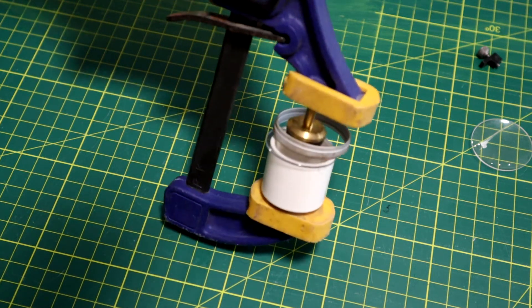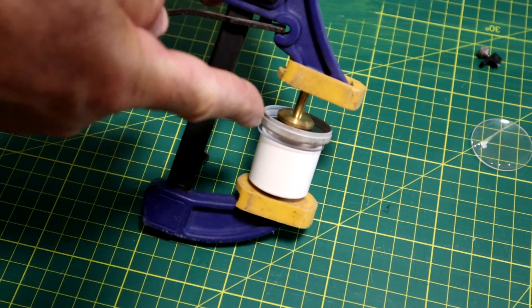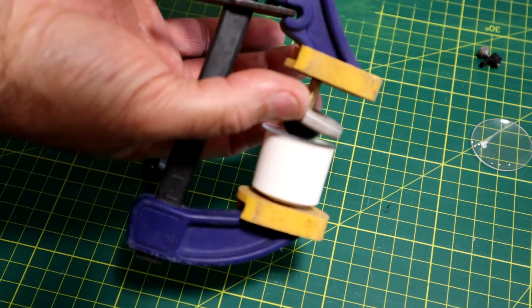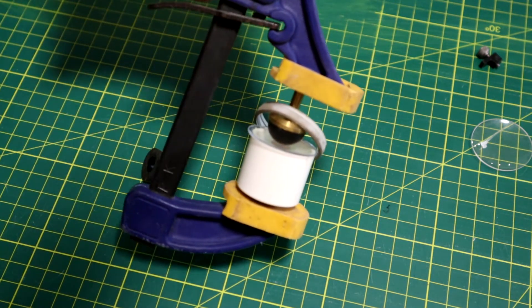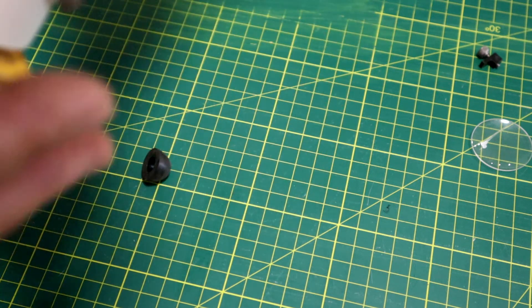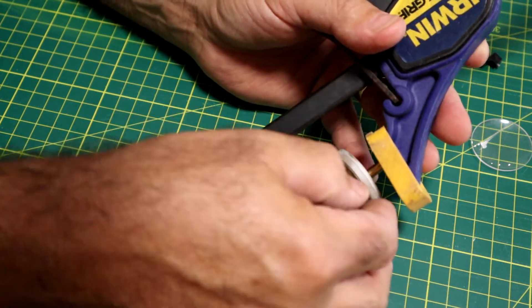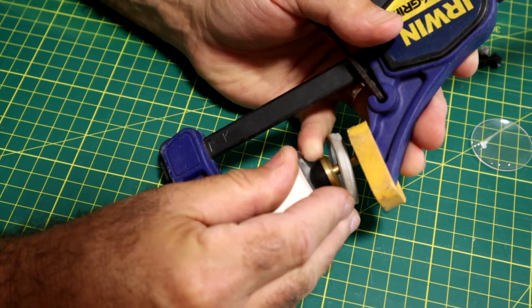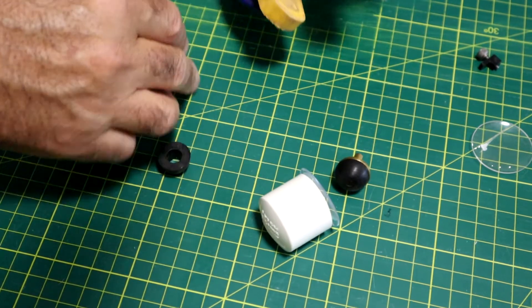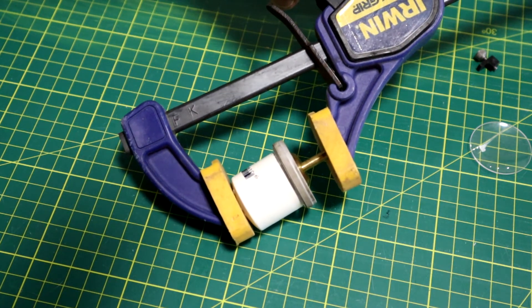I've changed the smaller valve seat to one with a stem already on it to give me a bit more room to manipulate the bezel. So let us attempt to distort the lens enough to fit the bezel — another case of needing more hands than I have, but the principle is there.